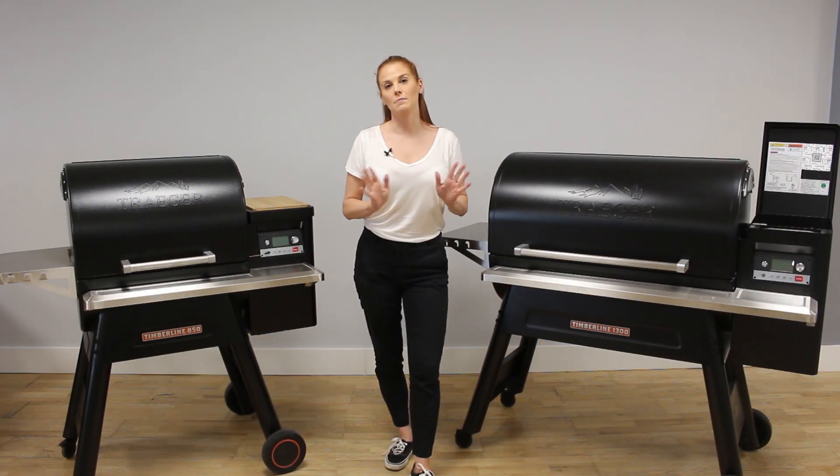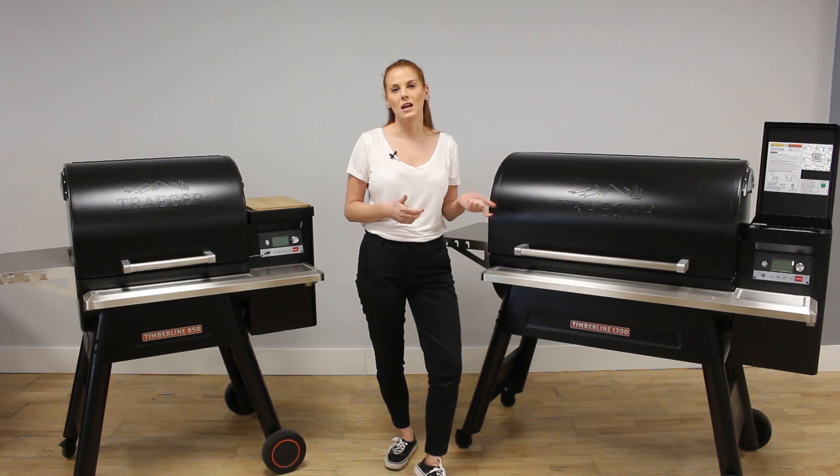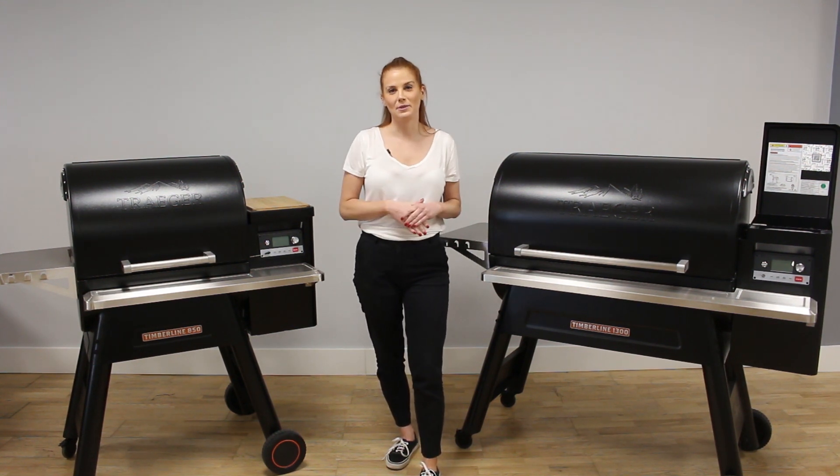The versatility of Traeger grills is amazing — there's nothing that you can't cook on them. You can grill, bake, smoke and roast on them. The Traegers are so easy to use, you just set it and forget it. There's no need to babysit them.